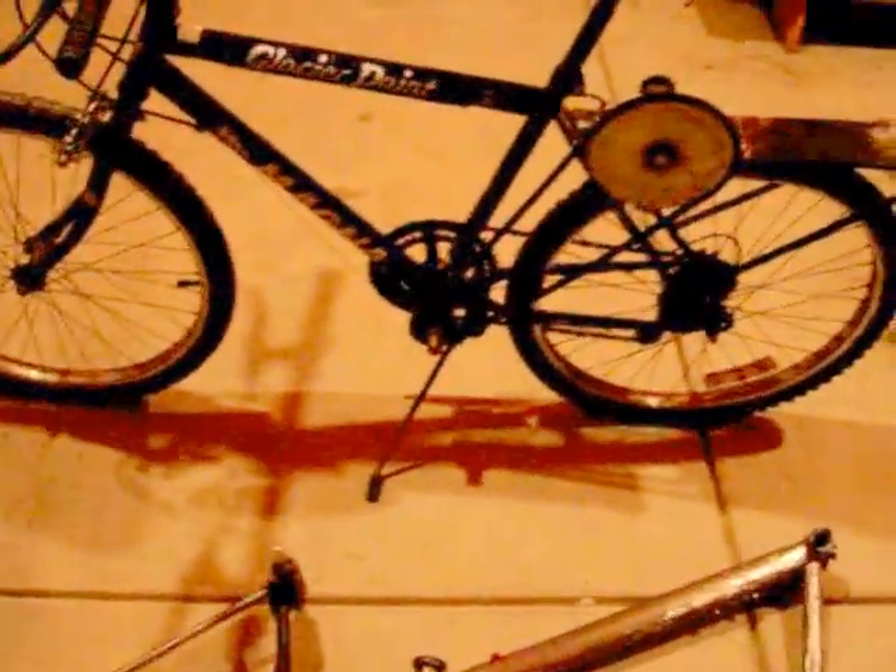It will be interesting to see how it rides compared to how it did before. I've got a lot of plans for this bike — you might want to keep up with it all. Thanks for watching.